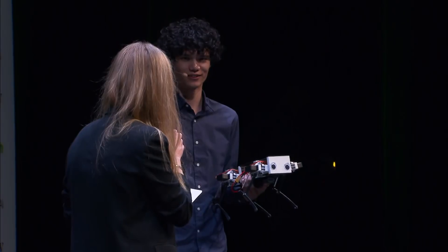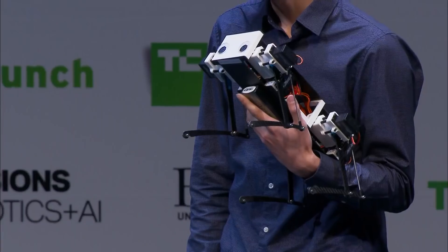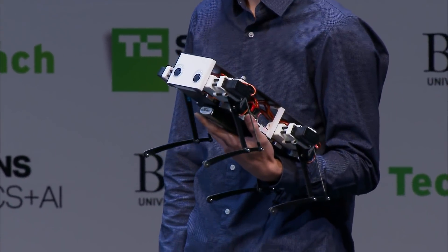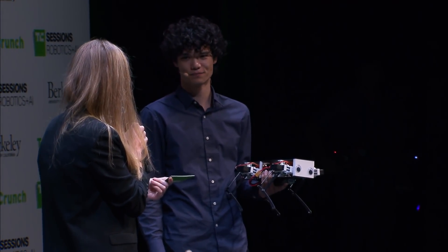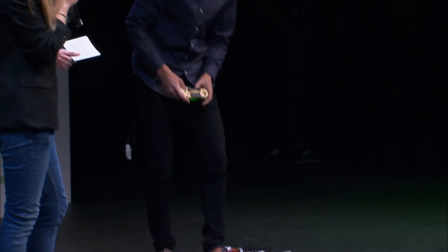I can't help but notice that you put googly eyes on the front of it. Oh yeah, is that to humanize it, or do those have a function? Very functional in making it more cute. Making it more cute so that nobody treats it badly. Exactly.